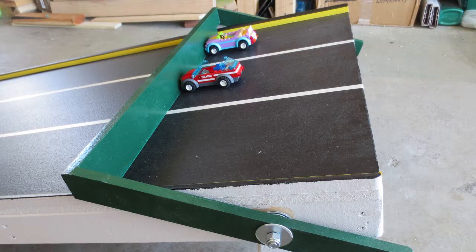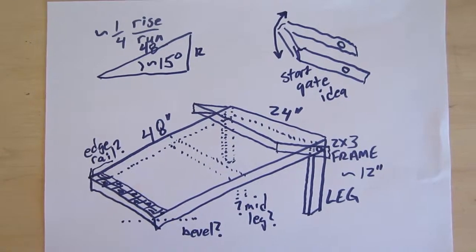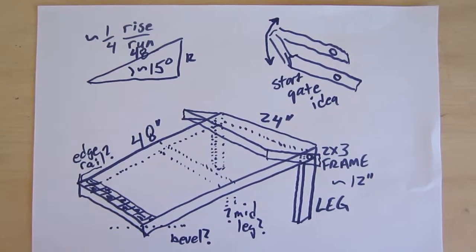We'll build a little starting gate. You could go crazy and make it a lot bigger, or you could go simpler and make it out of poster board. But we think this will be about right for how crazy we want to get with it.